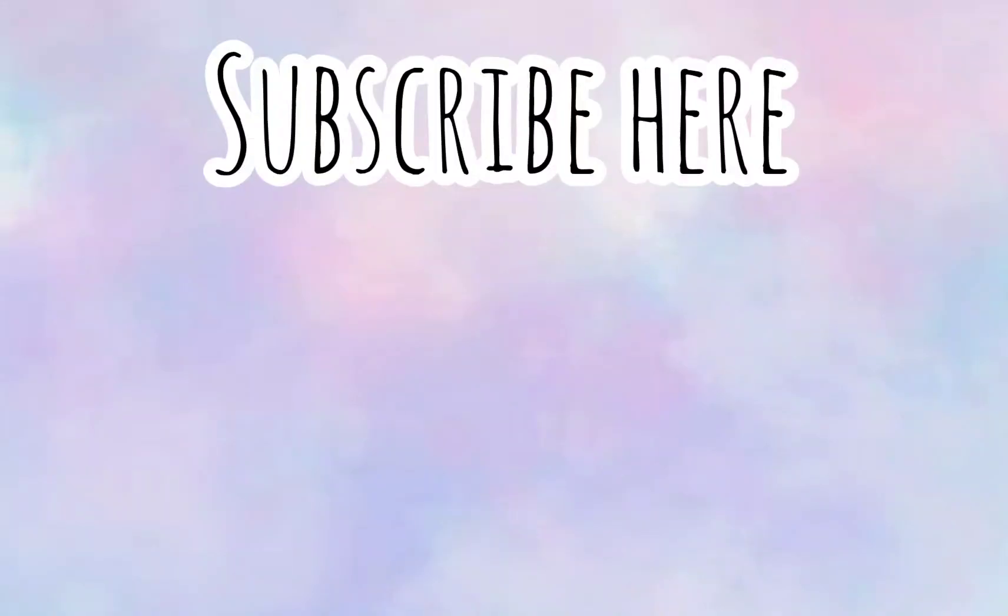I hope you like these five designs. Please subscribe here. Thank you so much for watching and bye!